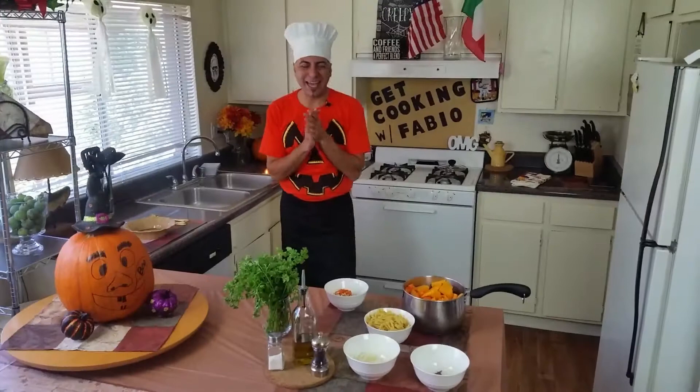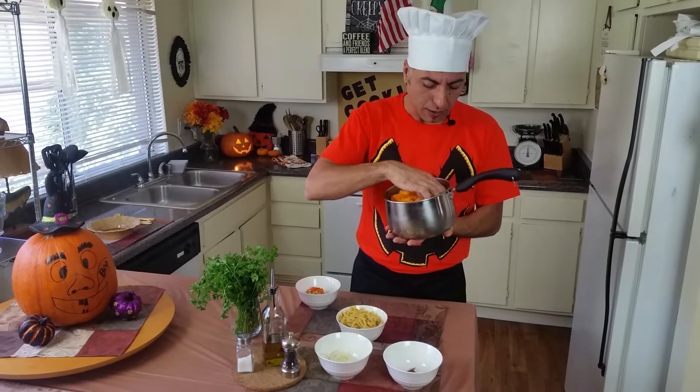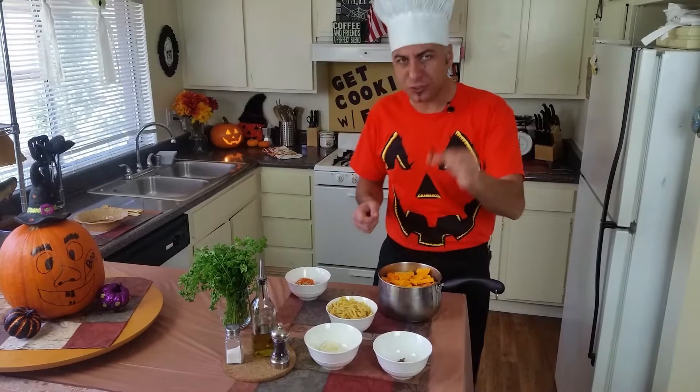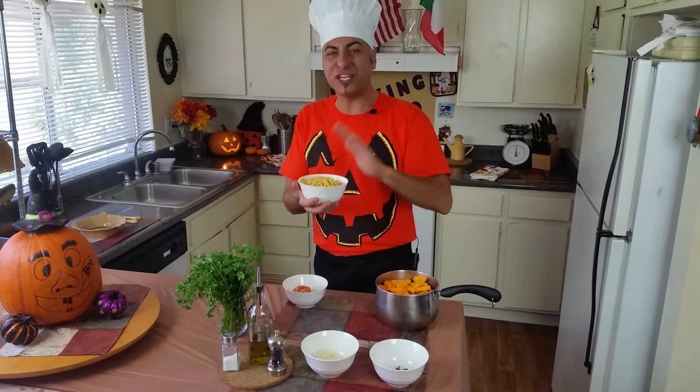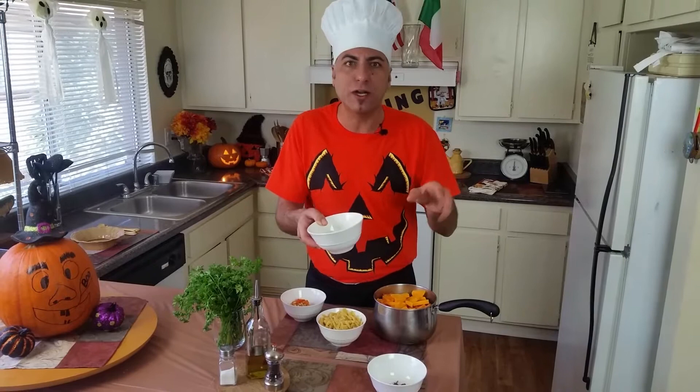Let's go over the quantities real quick. I cut it already — it was about three and a half pounds of nice squash, cut thin. Without the skin, maybe three pounds. I'm gonna use one dry red pepper. Then about 15 ounces of pasta — I like this shape because it's gonna catch all the zucca, the squash. And almost three-quarters of an onion, thin cut.